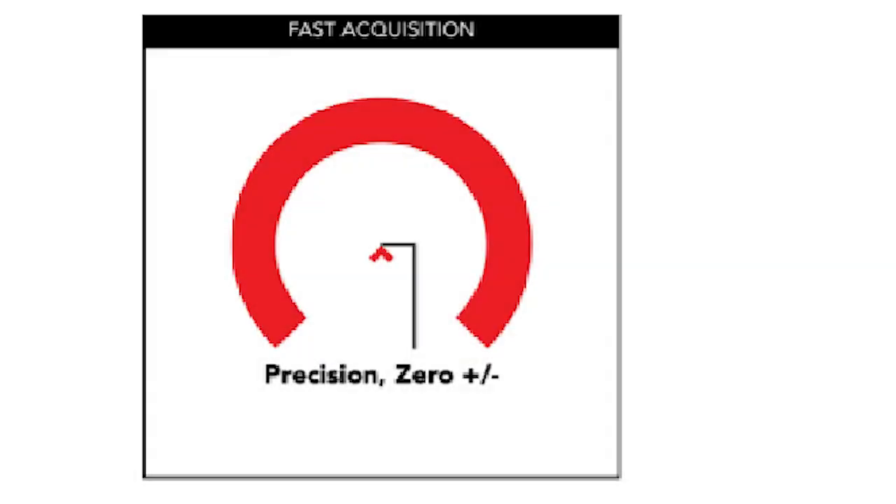First, the center chevron. This aiming point is so crucial that with this scope you can go out and zero it to whatever distance you prefer, and the center chevron gives you various options to see your target and hold on it if it is small from distance. It is an important tool incorporated into precision-driven applications with this scope.